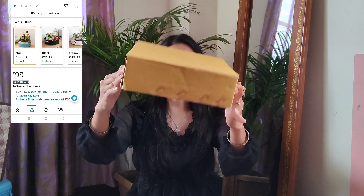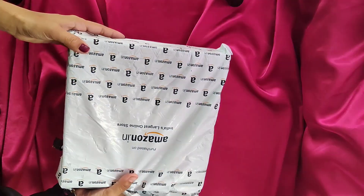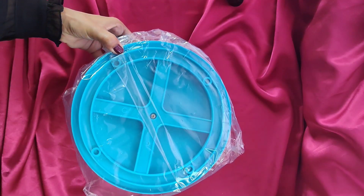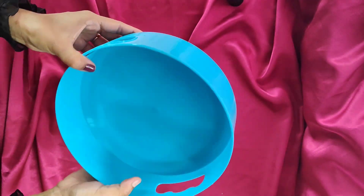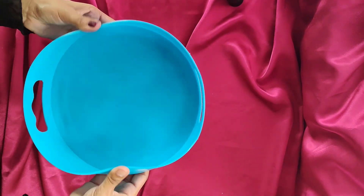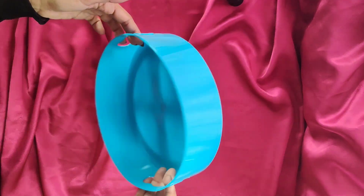The first product is the packaging. This is a multi-purpose product and it is good quality for the price. You can use it in the kitchen and for many other purposes.